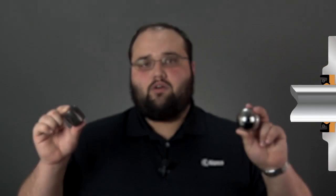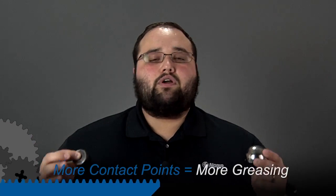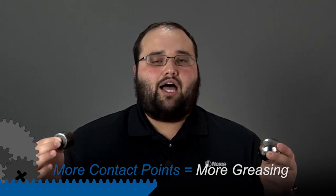Now if we switch to something like a spherical roller, we've got a lot more surface area in contact and it's going to actually wring that oil from that thickener a lot quicker, meaning that we're going to have to re-lubricate this thing a lot more frequently.